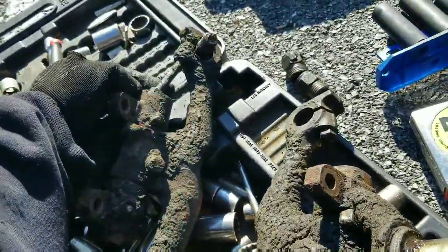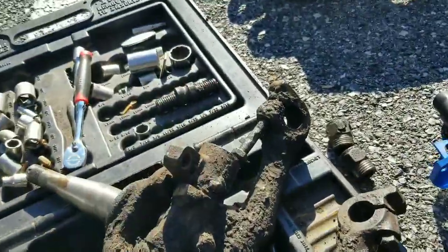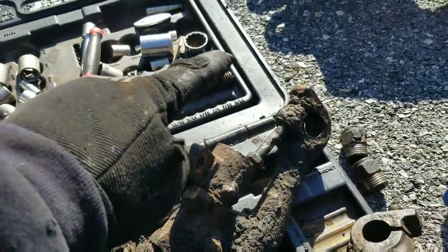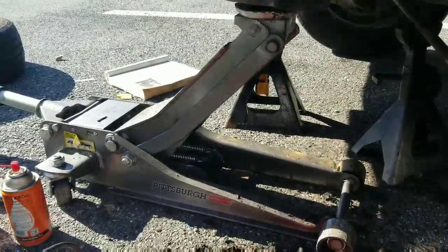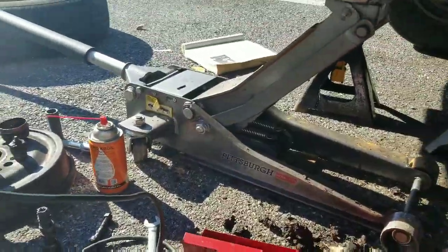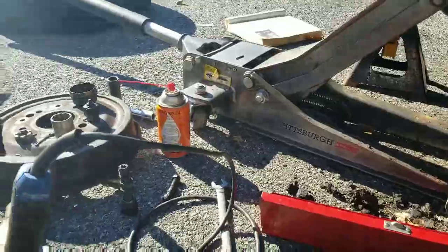How you're supposed to get this out I have no idea — doesn't matter. There's the cam for the alignment, there's the other cam for the alignment. That came out — I marked it so I can put the same side facing up. Hopefully that works — we're about to find out because I'm putting them in.